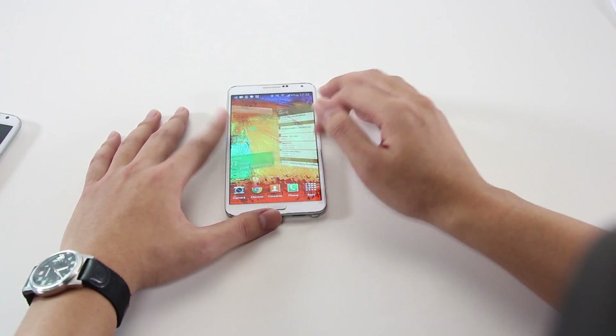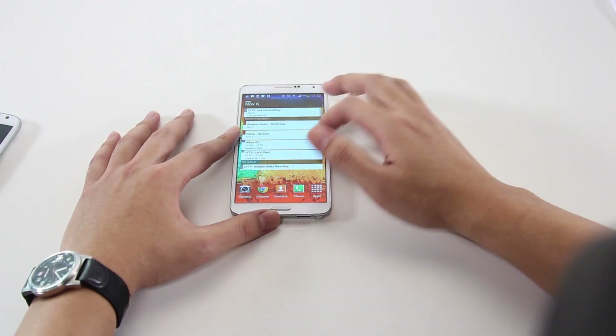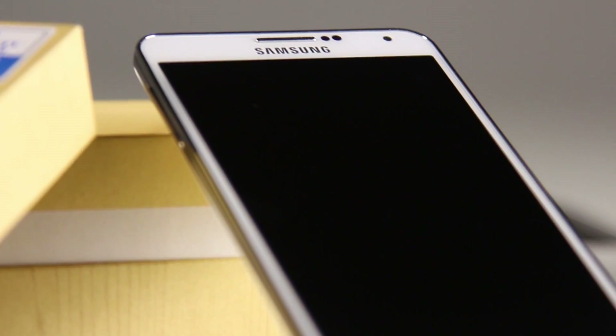Let's move on to the user experience. For the most part, the Galaxy Note 3 feels just like any other Samsung Galaxy smartphone, but delivers it on a larger display. The Super AMOLED display is amazingly crisp and borders on over-saturating everything on display.